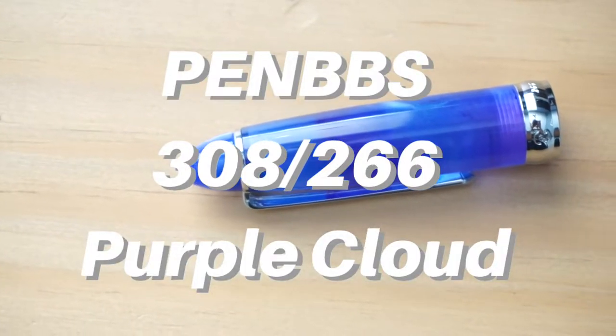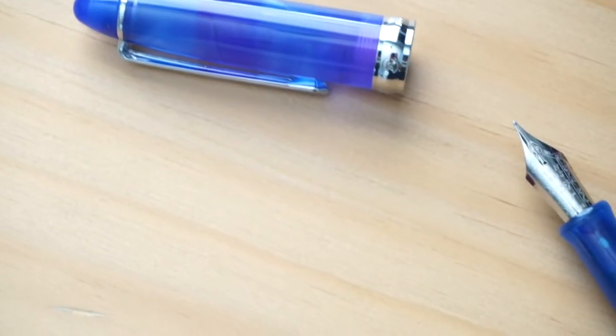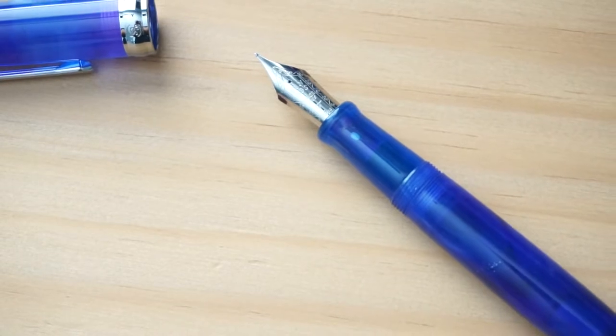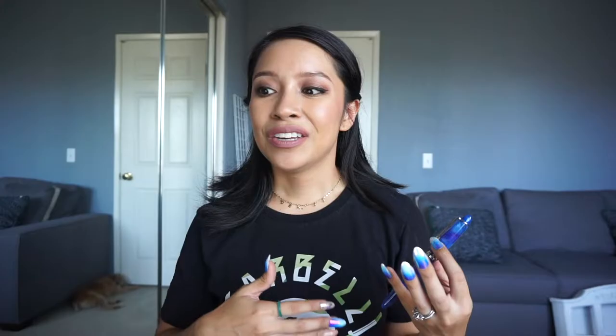This pen was definitely a favorite for the past month and what's extra special is that it was a gift from my pen friend Daniel. So Daniel, if you're watching this, thank you so much. This is my first pen from PenBBS and I'm really excited about it. Daniel kind of read my mind because I had been looking on Instagram and I saw that a lot of people liked PenBBS. I also remember being recommended to check out this brand in my fountain pen collection video — I believe it was Cameron who recommended PenBBS but in a different model number. So I'll still have to check that out, but this is giving me really great first impressions of the PenBBS line as a whole.